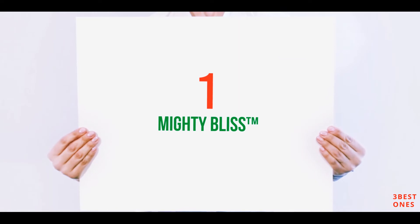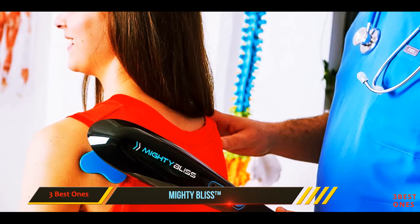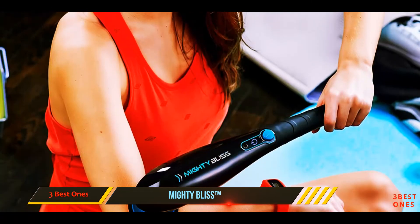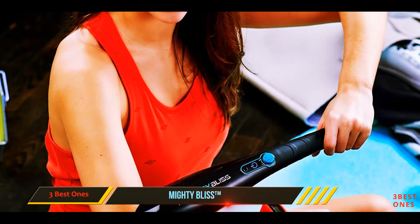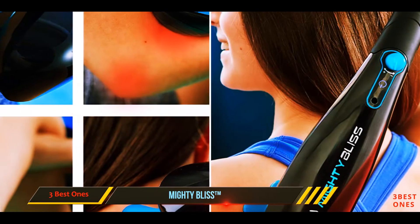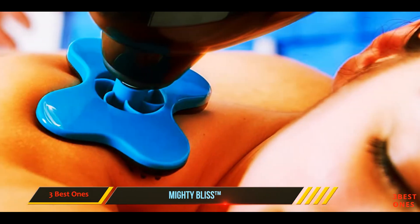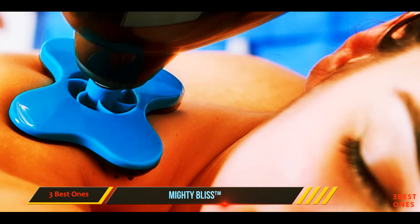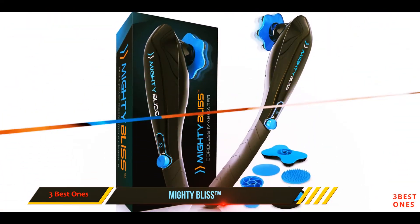And number one on this list: the Mighty Bliss. You'll definitely love the Mighty Bliss Deep Tissue massager. It's built with a lithium-ion rechargeable battery that lasts two hours from a full charge and takes just 60 minutes to completely recharge. Weighing just 1.25 pounds, you'll barely notice you're holding it, and while you'd think something that light would feel flimsy, it's actually very rigid and sturdy.